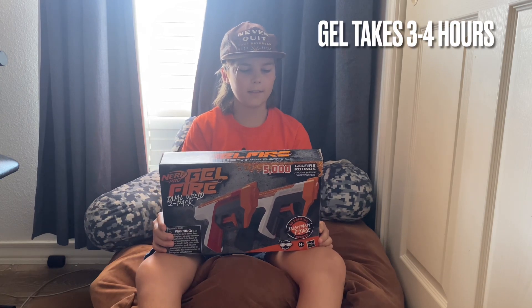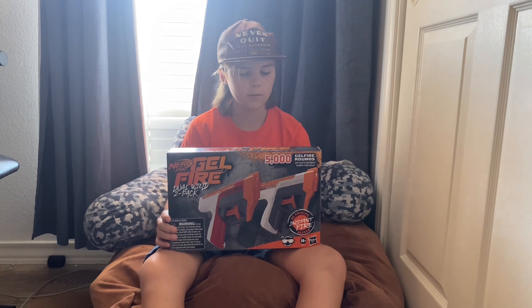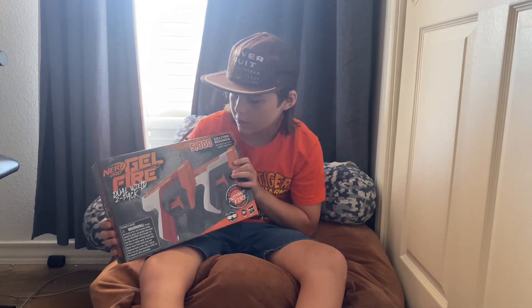Hello, this is Nerf Bruh and today we're going to be unboxing and testing the Nerf Pro Gelfire Dual Wheel 2 pack.